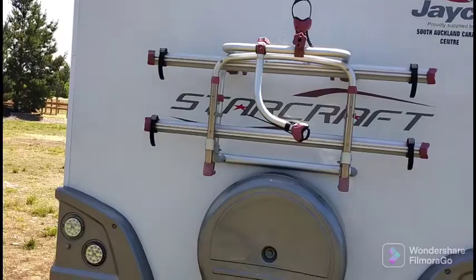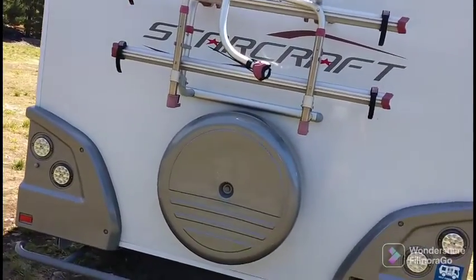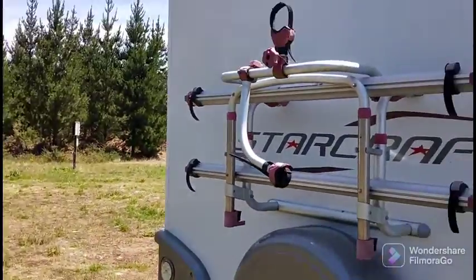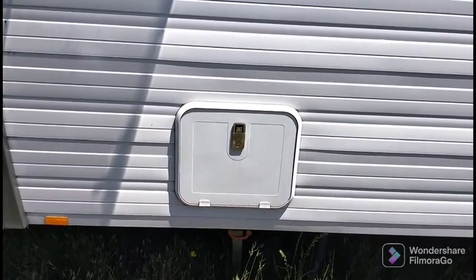Don't ask me about the bike rack because I don't actually know anything about it yet. Our son has sort of grown out of the bike he used to have and we haven't bought another one. So this is the toilet where the cassette goes.